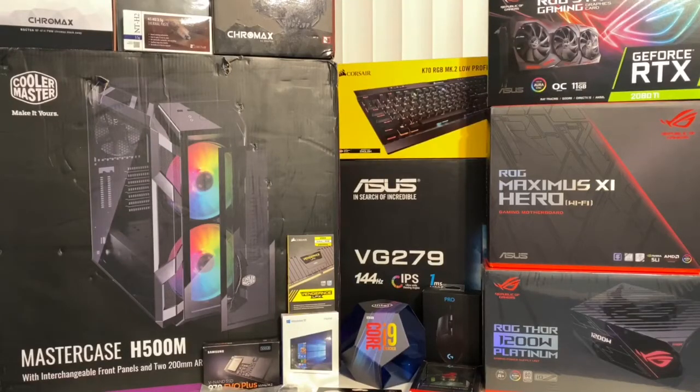Please make sure to like, comment, subscribe, and if you want to help support this channel it won't cost you anything — all you got to do is use the links in the description if you want to get any of this for yourself. Hey, what's going on? Rich back with an awesome video for you. I am building the PC of my dreams right now.